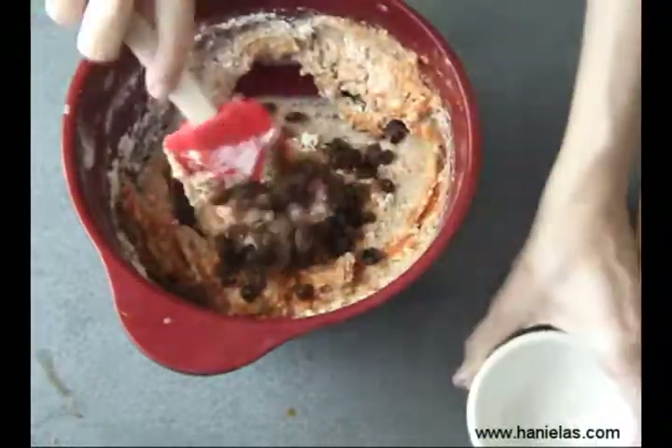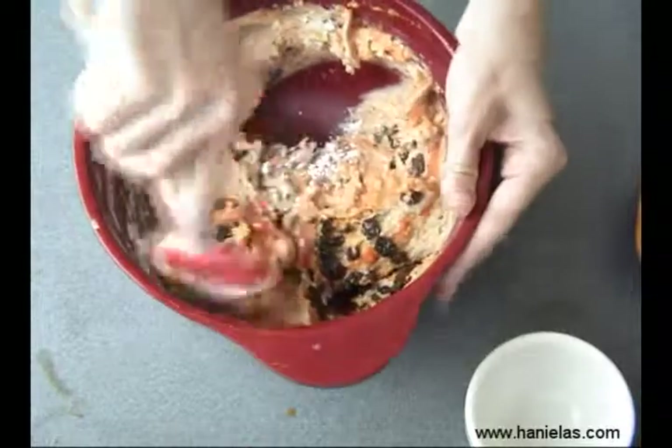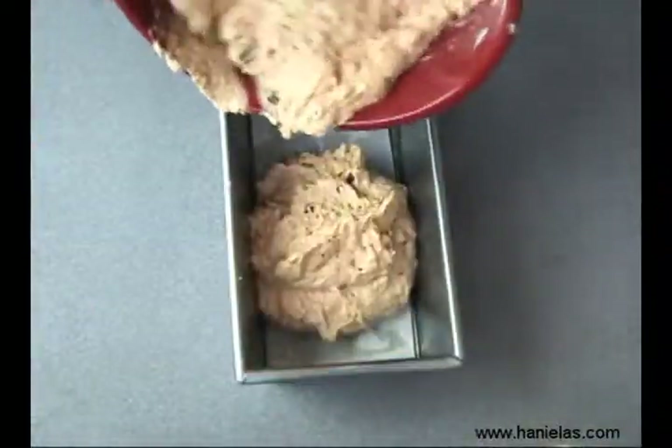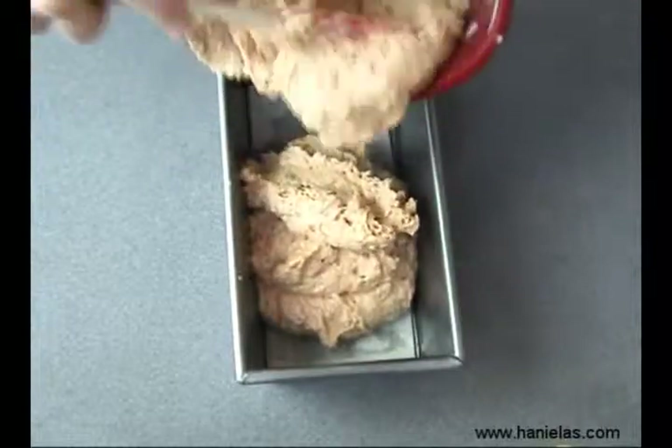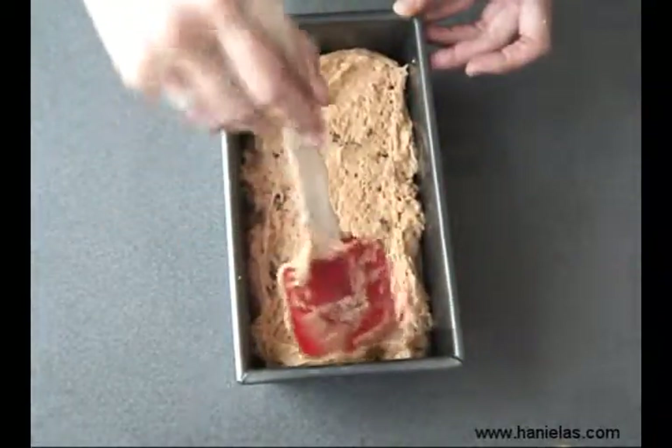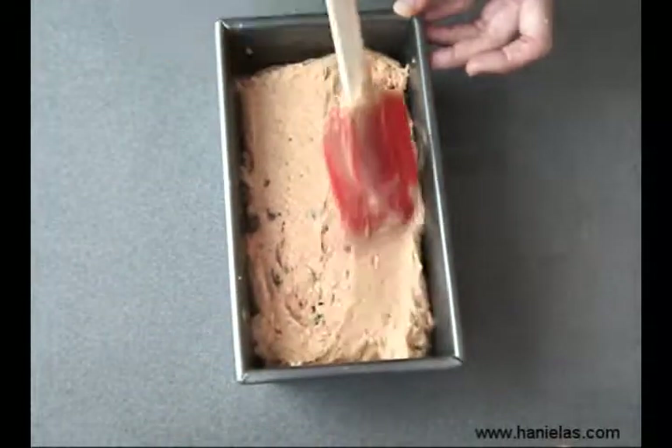Also add raisins — you could also add walnuts or pecans if you like those. Then just scrape all of it into the prepared pan and smooth the top. You want to bake this for about 40 minutes.